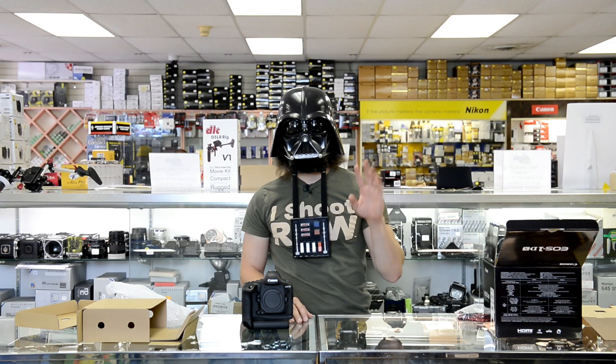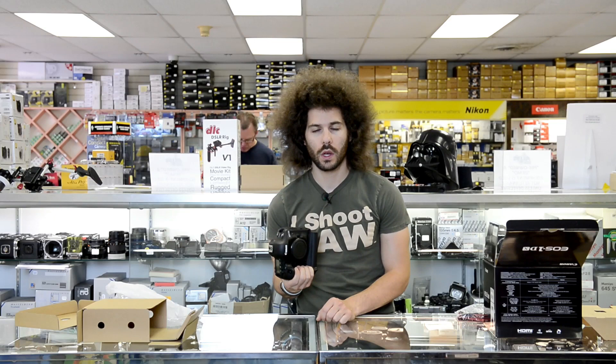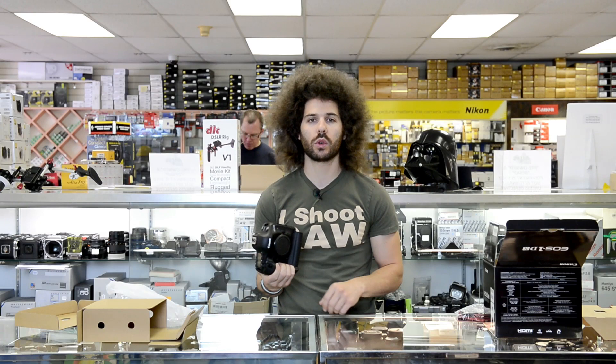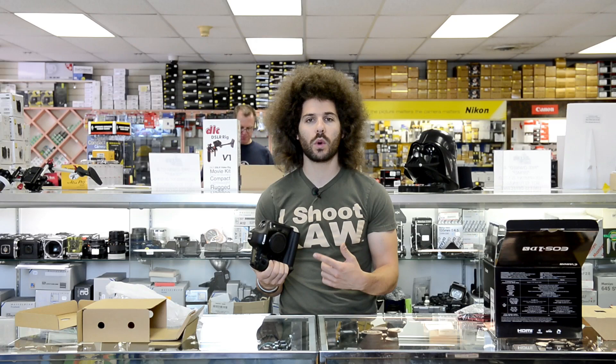Thank you, Alan. Thank you, FroVader, for saying what you had to say about this. I know it does smell good. Not a lot of these have come in yet — they're still trickling in. But if you are interested in picking one of these up at Alan's Camera, check out alanscamera.com or call 215-547-2841 and they can put you on the list to pick one of these up or any of your Canon or Nikon needs.